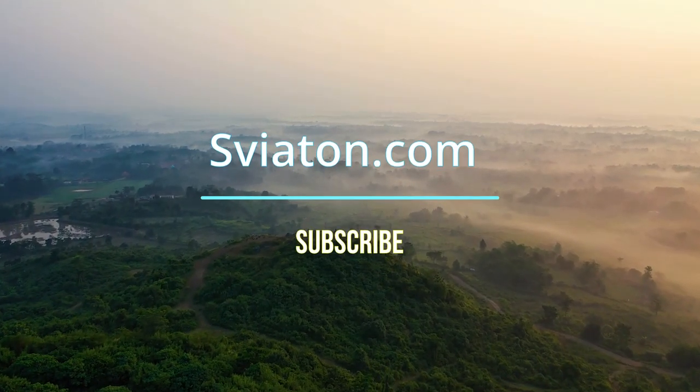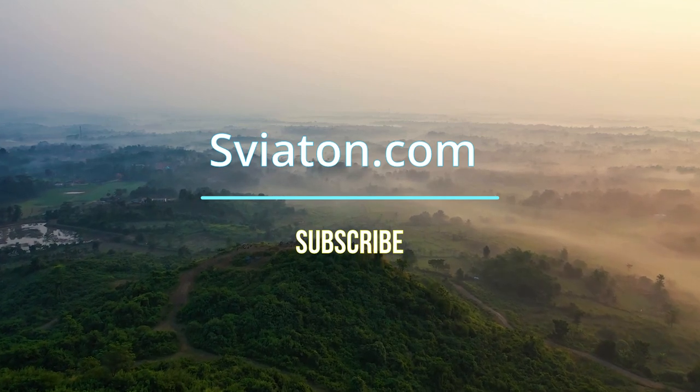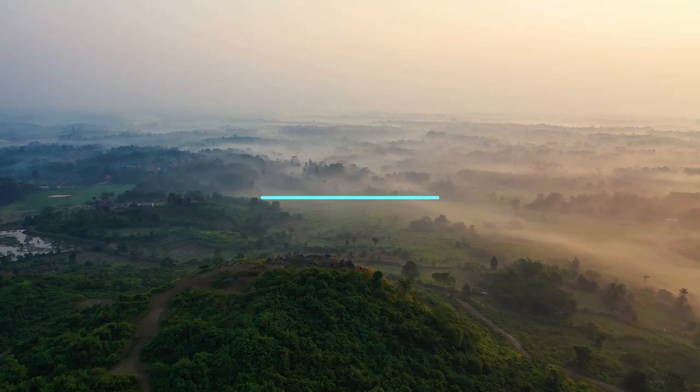Thanks for watching this video to the end. I hope it will help you. Subscribe to my channel and we will see you again!